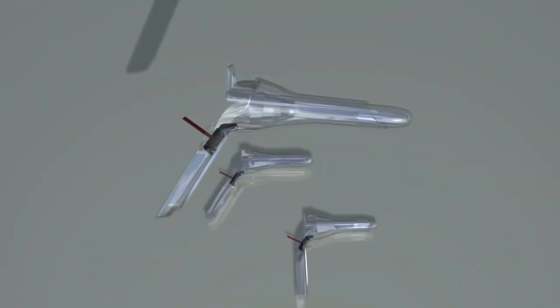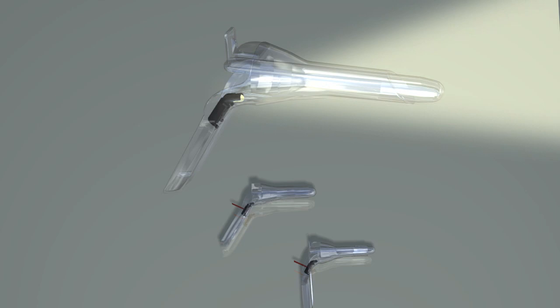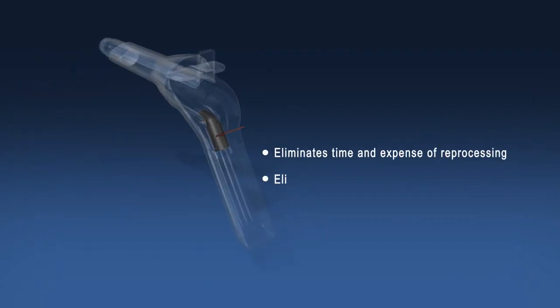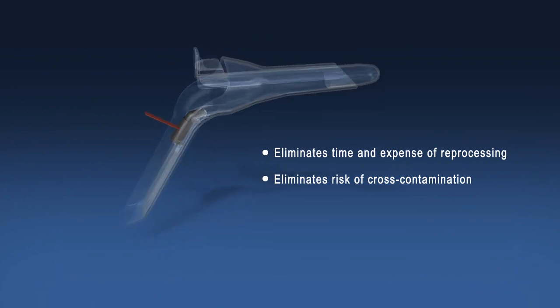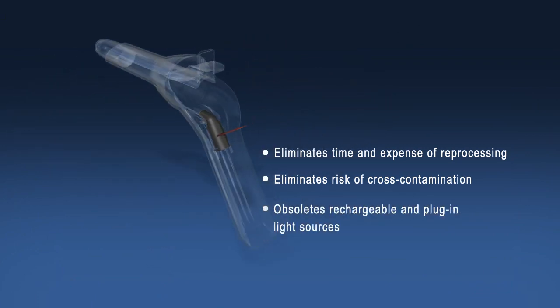Introducing the new gold standard in disposable anoscopes — the Anaspec single-use anoscope with built-in light source from OBP Medical. This ready-to-use device eliminates the time and expense of reprocessing, reducing the risk of cross-contamination by obsoleting rechargeable and plug-in light sources.